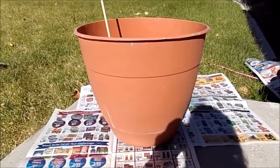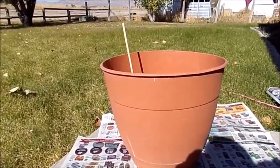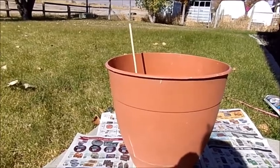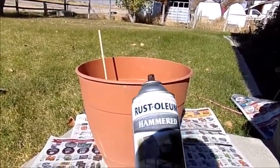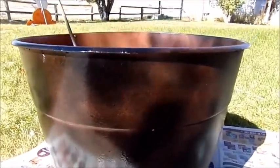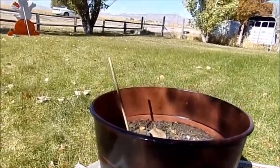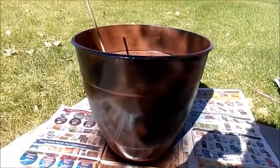I'm going to do one more Halloween project before Halloween gets here. I have to be outside to paint this — it's one of my planters that had a tomato plant in it earlier this year. I'm going to paint it with this hammer Rust-Oleum paint to make it look like a cauldron. I didn't paint it completely black — I let some of the pot itself show through because I want it to look like an old worn-out pot. I didn't worry much about the inside since that's going to be full of dirt. We'll let this dry and go on to the next step.